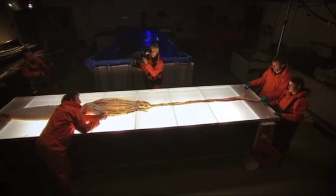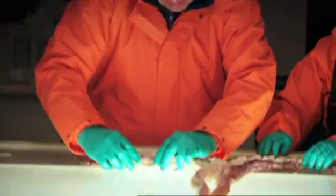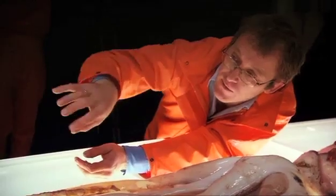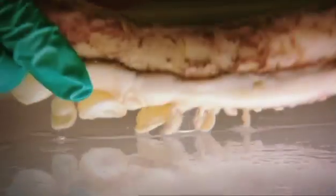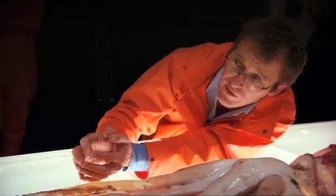Another squid comes along and touches the end of these — are they so sensitive that as soon as they get touched by anything they'll just go around the animal? And these suckers — can they actually still stick to anything? Yeah, look at that. And each one of those has also got that circular saw-like ring all around, that's just going to latch on to the soft-bodied squid.